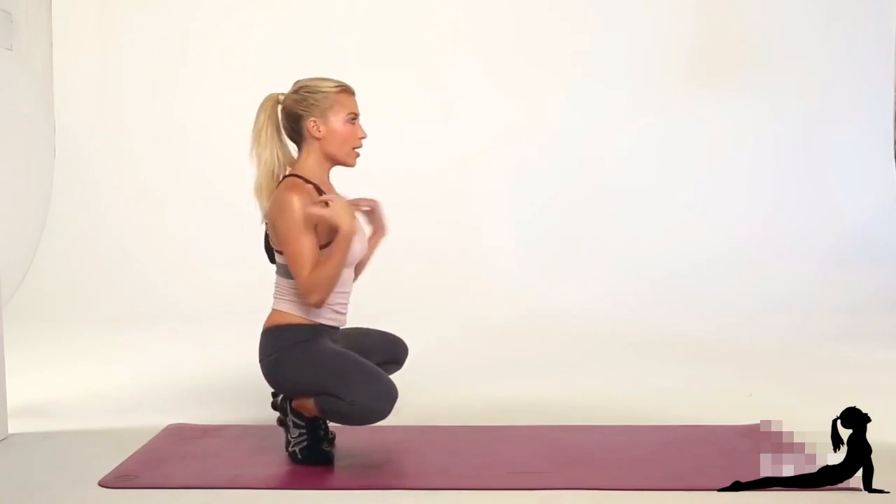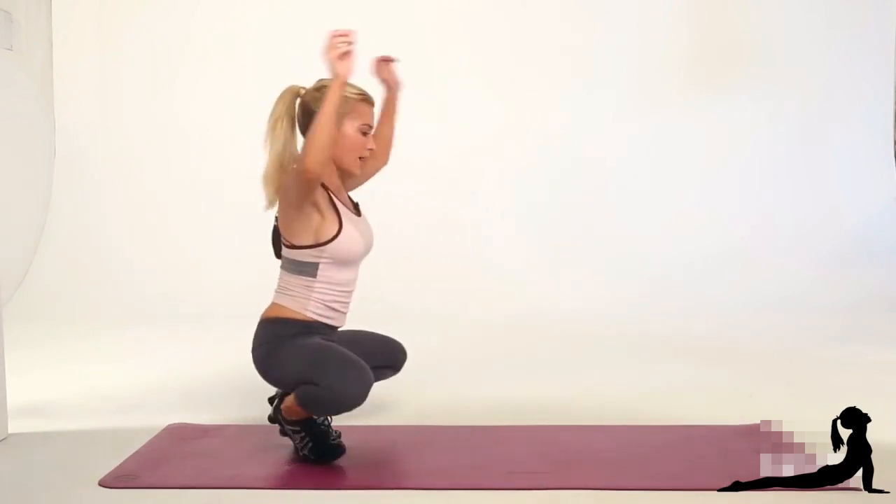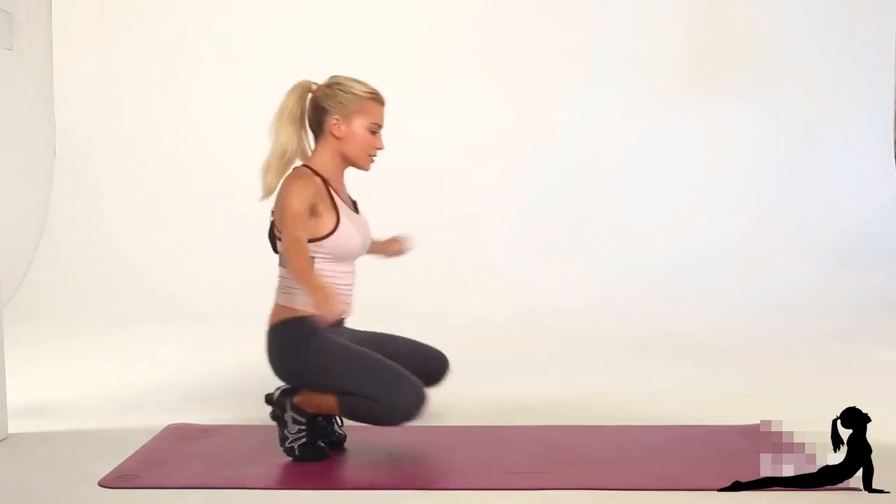So you're up, drop, lift, push, up, drop, lift. You're going to have to use some balance and control here.